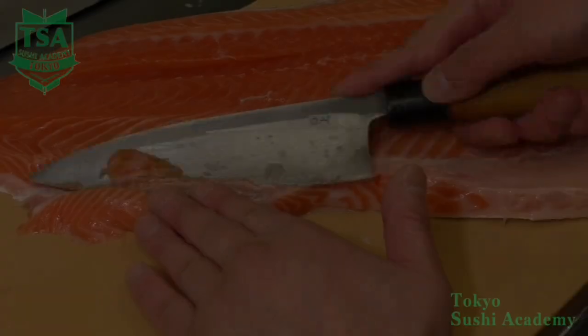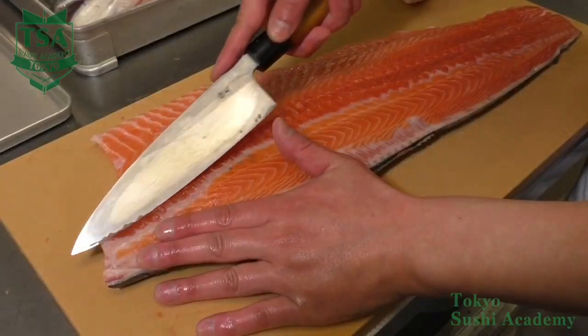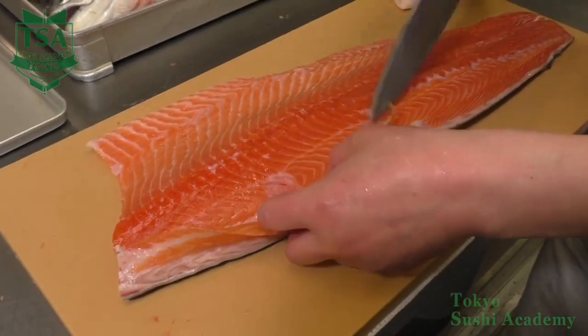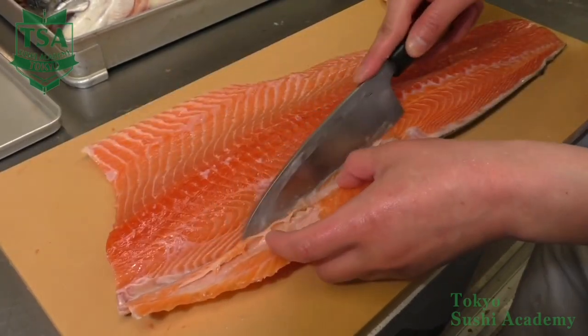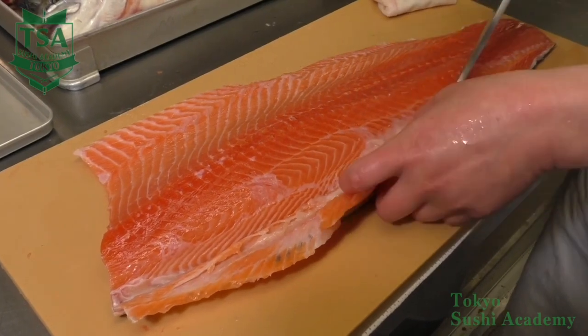Remove the white skin too. Next, let's remove the dorsal fin bones. Move the knife along the wide line where bones remained. Flip it and place the knife so it fits the flesh. Make sure not to leave any white string.